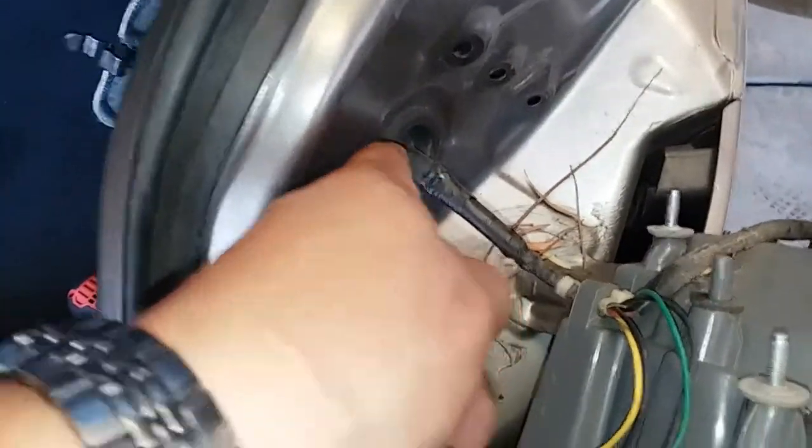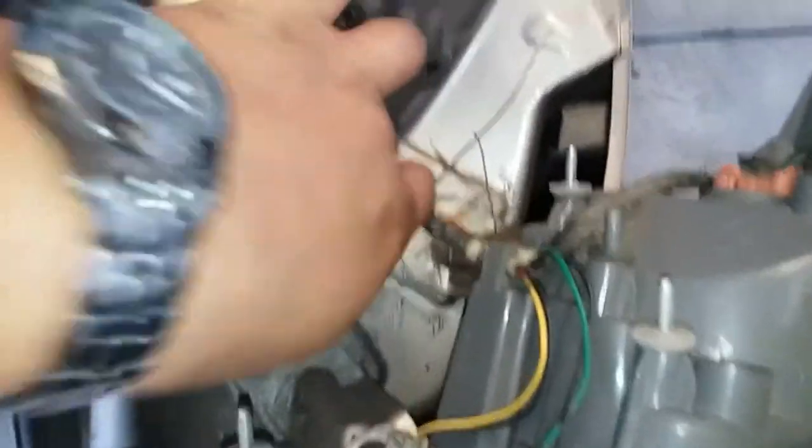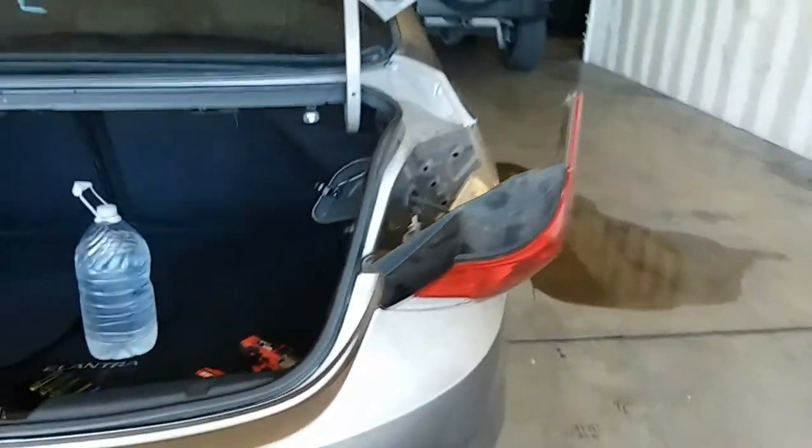Now in order to get the whole taillight assembly off, you could either remove the seal here that keeps water from getting through, or you could just remove all the lights off of it and take it off. The whole reason I unplugged the pigtail is in case you want to pull everything out.